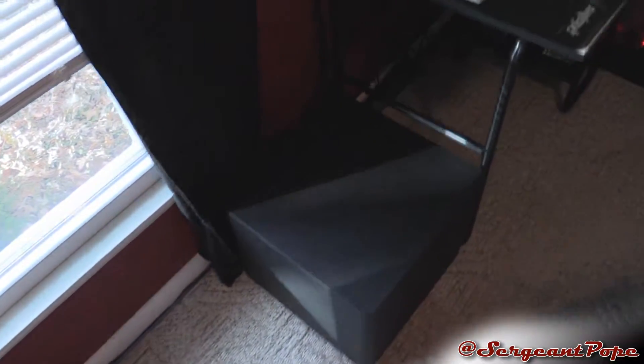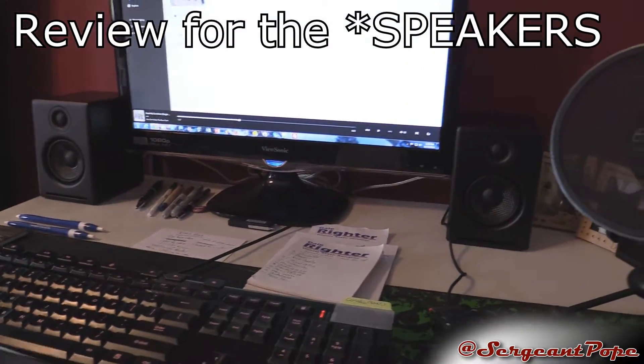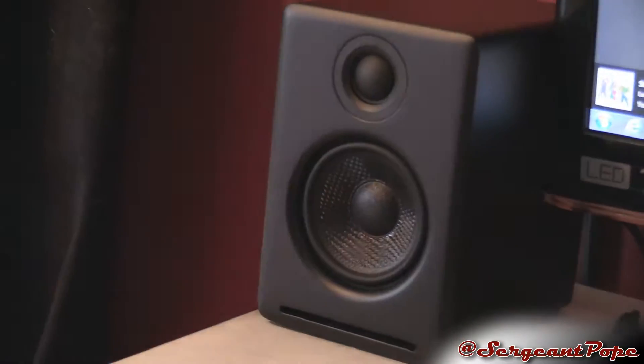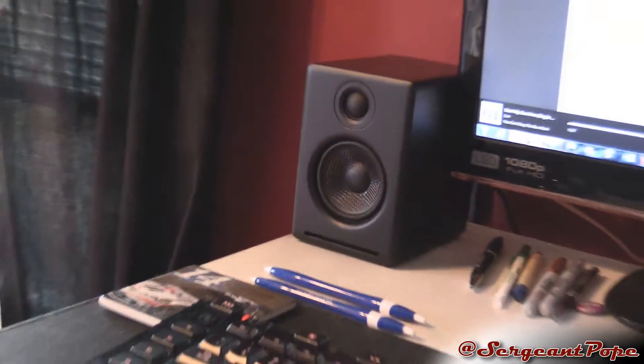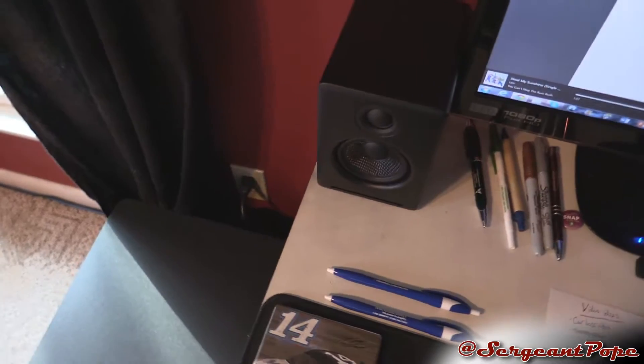I just want to show you guys a subwoofer I got for Christmas to match these Audio Engine speakers. The review for those speakers should be coming out the day I'm making this video, and this video will come out a day after that. I matched them with this Polk Audio — I believe it's a Tenon subwoofer. The sub is firing down, it's also ported, and it's a powered subwoofer. I think I could hook up some speakers to it, but I don't really need to because these are powered themselves.